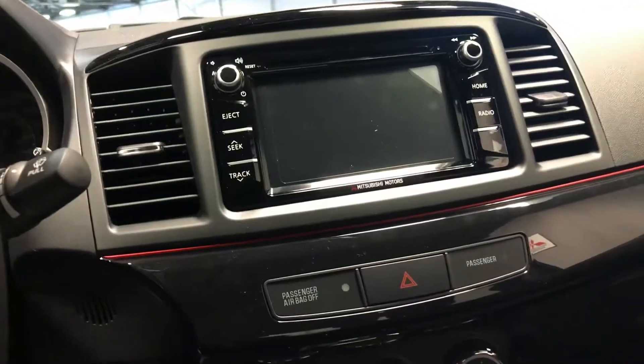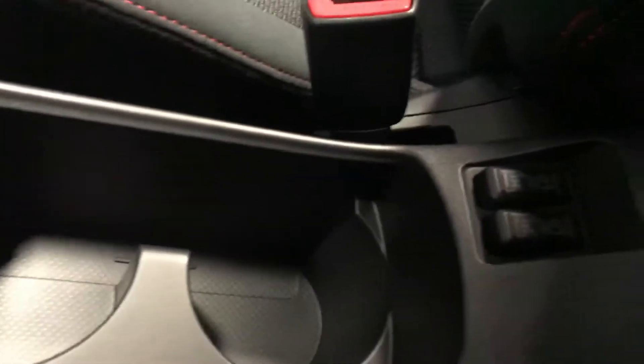The big touchscreen display also shows your rear-view camera while reversing. In the center we have the heated seat controls right by the cupholders, for these nice bolstered, also red-stitched seats for the Anniversary Edition.